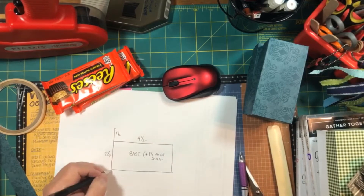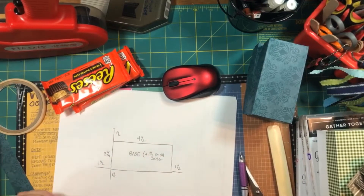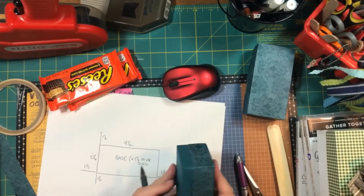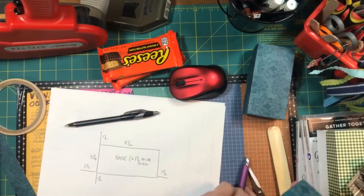To do that, I'll start with the dimensions on the length and the width and add 1½ twice to both axes, which means I'll add 1½ inches to each edge. That gives me a total base piece starting with 4½ inches plus 1½ and 1½ is 7½, and 2¼ inches plus 1½ and 1½ is 5¼.